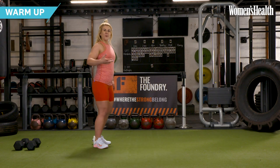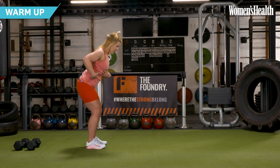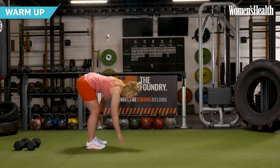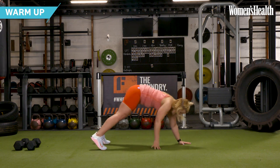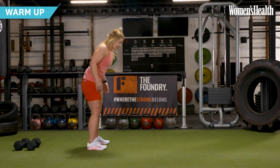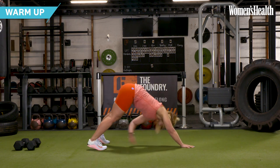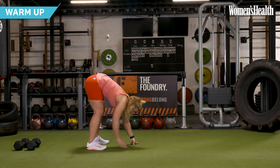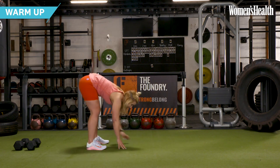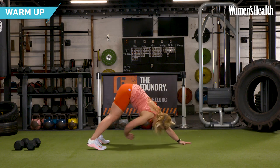All right, team, let's get into this warm-up. We're going to start with an inchworm walkout into toe tap. Knees are soft, push your bum back, feel that stretch through the back of the leg, walk it out, and you're going to tap through. You're just going to be walking it out into that position, embracing the midline nice and hard, reaching through, getting that little bit of shoulder stability work as well.